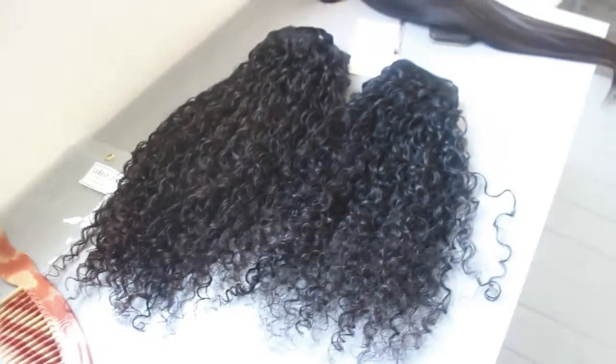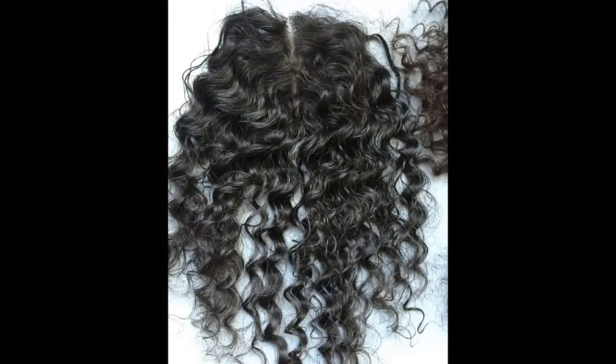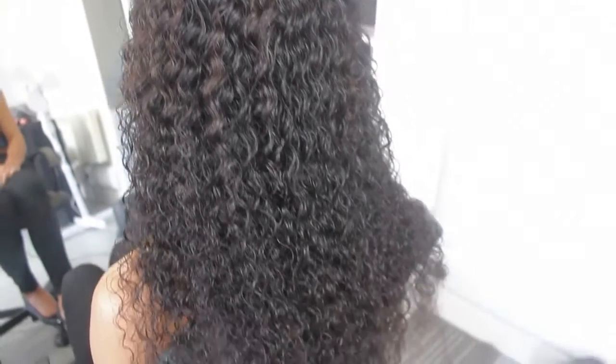This is what the hair looks like dry — it's so beautiful. The curls are so defined and it looks amazing. For the install I'm using a free-part closure which I've co-washed as well, though I didn't include that in the video. It's really simple — the same process as the bundles.